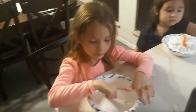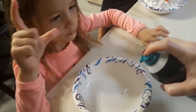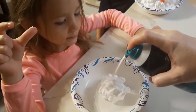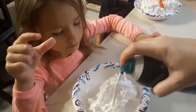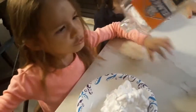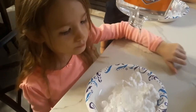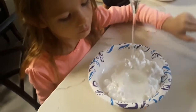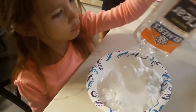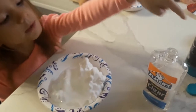Look who joined us - Avery's here now. Avery, you want some glue in yours? Shaving cream first? Can I have it? Let's put the glue in next. It's a lot of glue. What's next? Paint? I want a lot of glue. Make it orange.